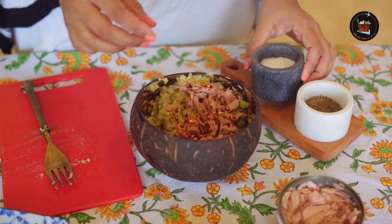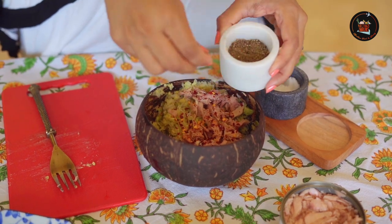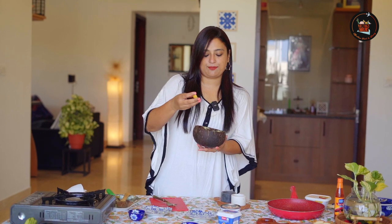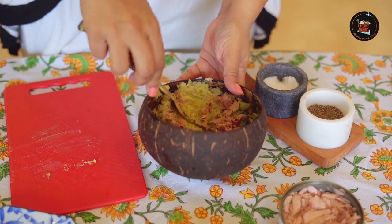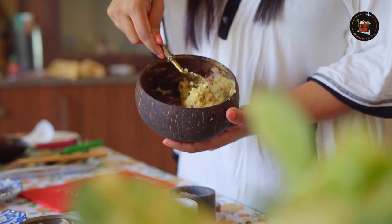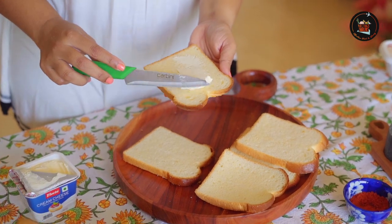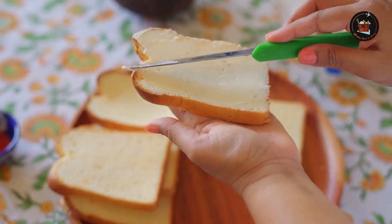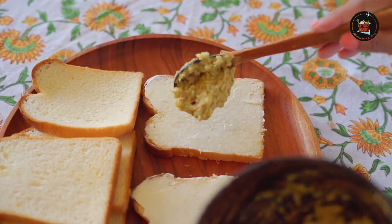Add some red chili flakes, some salt and pepper, and squeeze in half a lime's juice. Give this a good mix. Spread a generous amount of cream cheese onto your sliced bread.